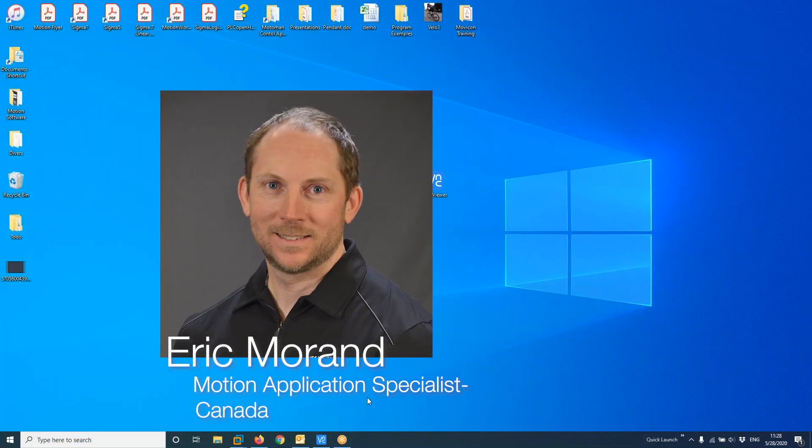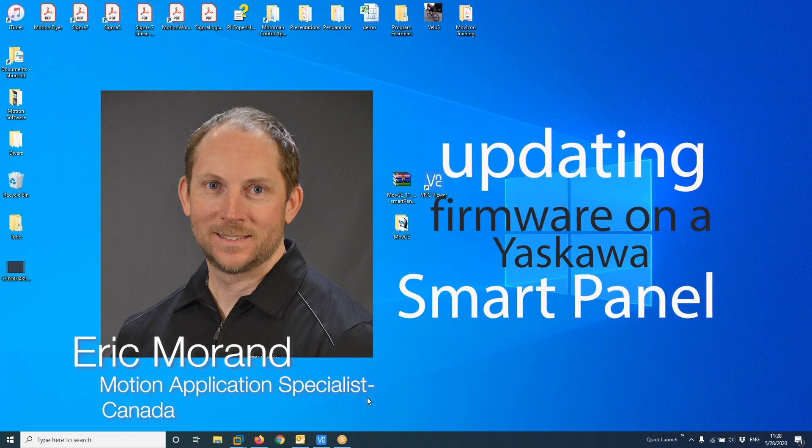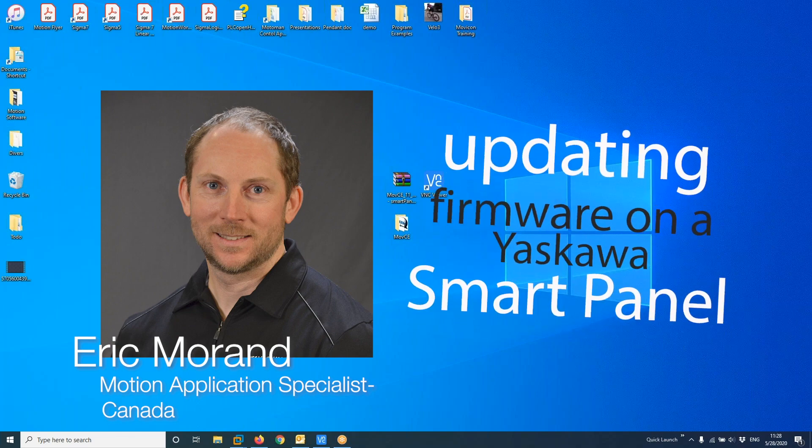Hello, everybody. My name is Eric Morin. Today I will explain to you how to update the firmware on a Yaskawa Smart Panel.